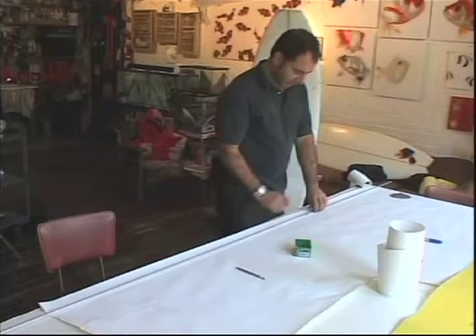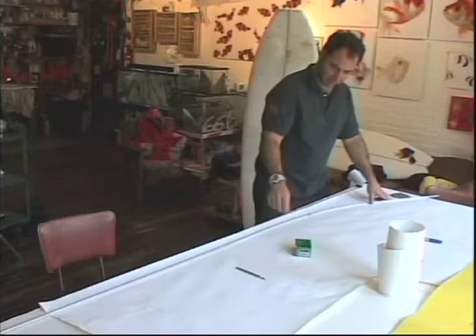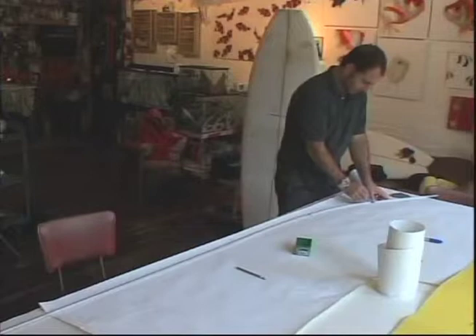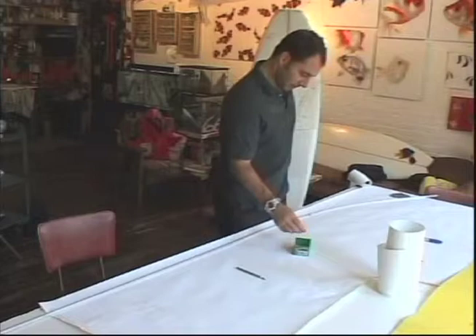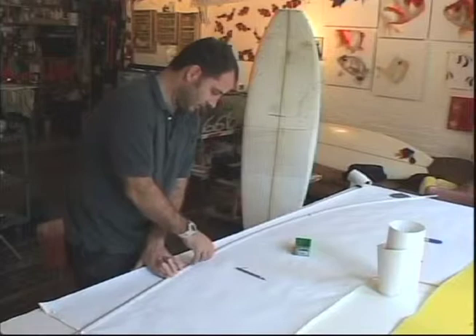Here we have our outline, and what I've done is gone to the store and bought a nice thin piece of aluminum and drilled some holes through it so I can pin it down on the outline to make a nice cut. There are probably a million different ways to do this, but this is what I did, and this part is critical — you need to make a nice cut.